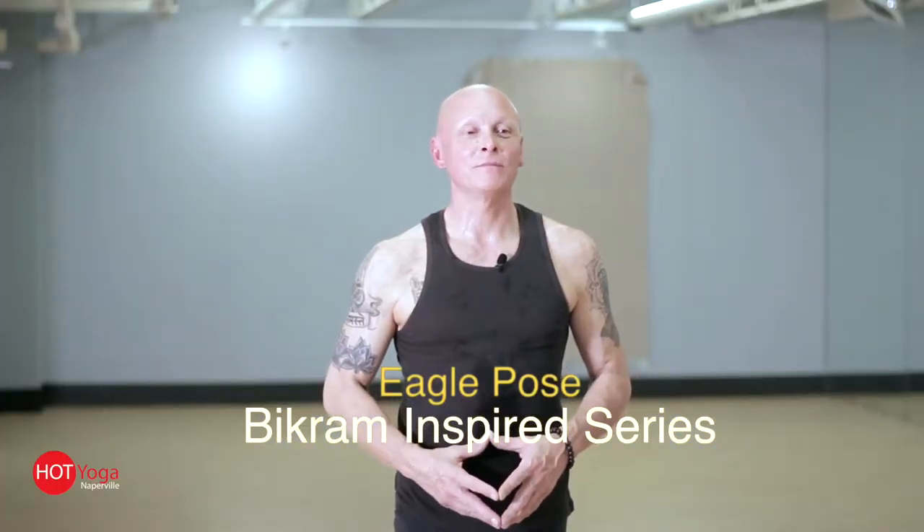Hi, this is Mike from Hot Yoga in Aberville. We've been working on breaking down the hot series that we have here at the studio. It's a fantastic practice for absolutely anyone — it's accessible, something that absolutely anybody can practice. We have people who practice at all ages, all body types. It's something that you can learn relatively easily. Mastering — that's a totally different story.